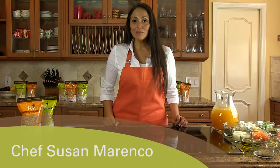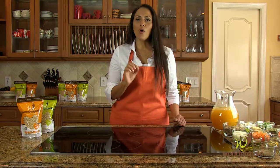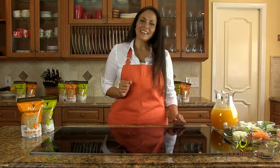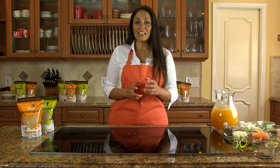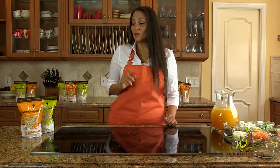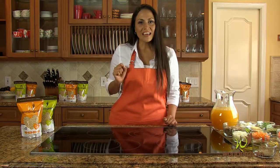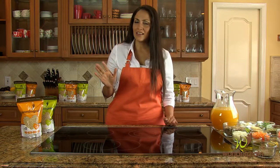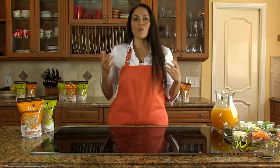Hi, my name is Susan Marenko and today I'm going to show you how to make a delicious whole grain wonder grain and lentil soup. This soup is very rich and it's bursting with flavor. I know you're gonna love it. This grain maintains its consistency and it won't get soggy like barley, pasta or rice.